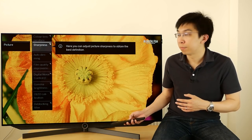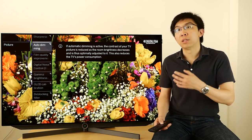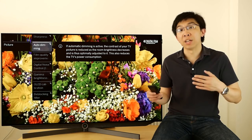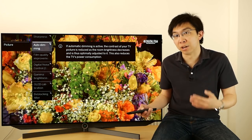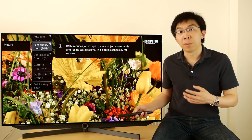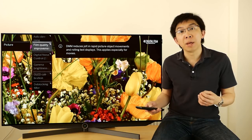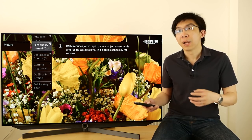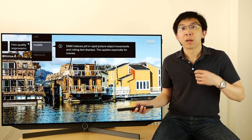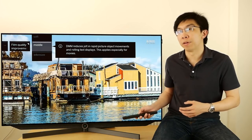Sharpness. Auto-dimming is actually a light sensor function, adjusting the TV's brightness and contrast automatically depending on the amount of ambient light detected in the room. Film Quality Improvement, or DMM — we don't know what it stands for exactly, maybe Digital Movie Mode — is Lerver's motion interpolation technology. There's no black frame insertion or BFI on the Lerver Build 7.55.